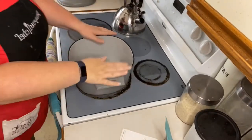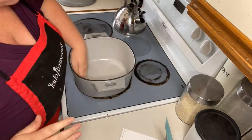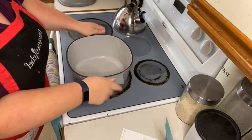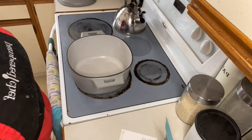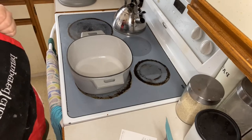We are gonna do this in the Dutch oven, just because it is a one pot meal. It says to combine the broth, fettuccine, half and half, and the seasoning.